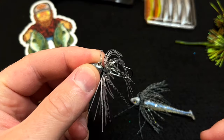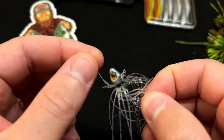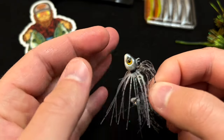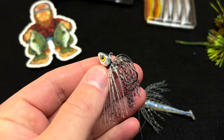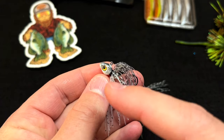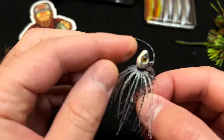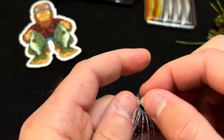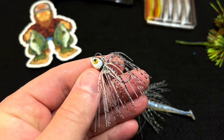That is the micro swim jig we are now offering on our website, and they are available right now. There are just a couple of colors right now, but if you guys like them and start buying them, we will expand the color options. These are hand-poured, powder coated, and tied all here in the USA in Iowa — 100% made in the USA. Go get them at moondogbaitco.com.